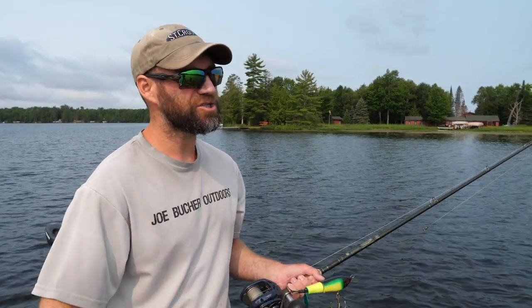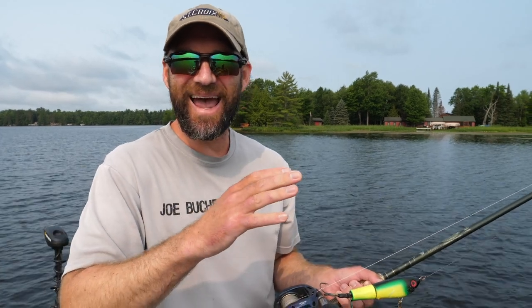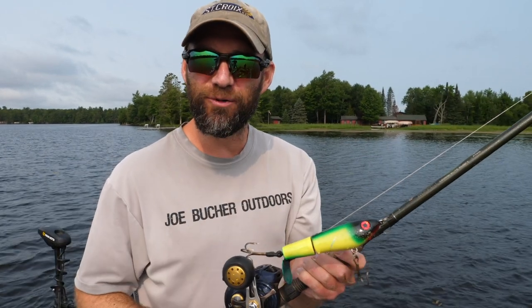We were filming in some super sloppy cover, and that's just it — what do you do when you've got muskies holding in stuff you can't get anything into? You can't get your slot masters in there, you can't get any type of spinnerbait. You've got muskies holding in cover so thick and nasty you can't even get a top raider or any top-water lure in there to access those fish.